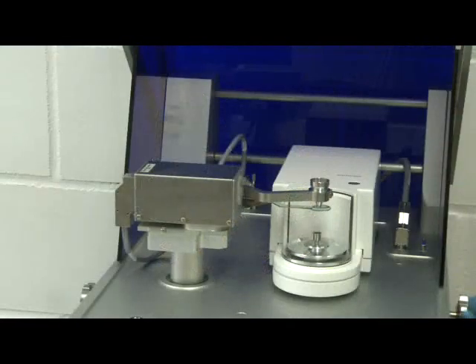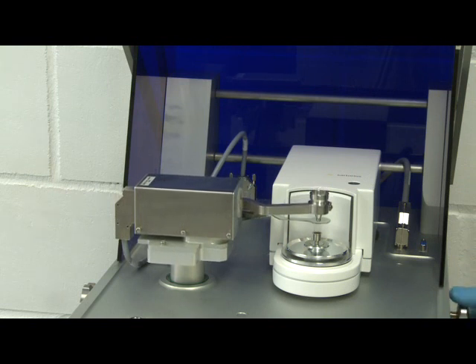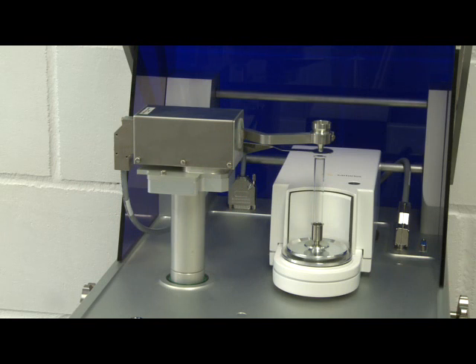Depending on the height of your receptacle, the tapper pillar may need to be extended. For example, a short tapper pillar is suitable for capsules, whereas the taller pillar is required for tall receptacles.